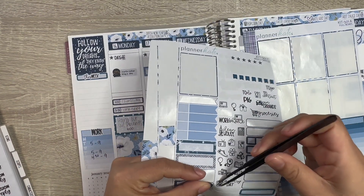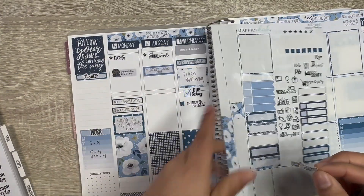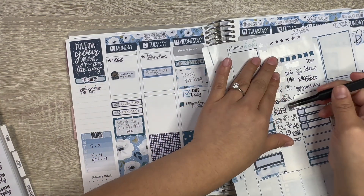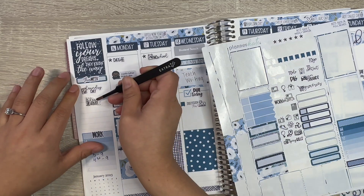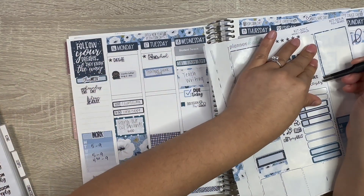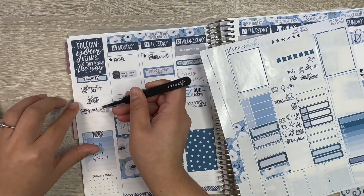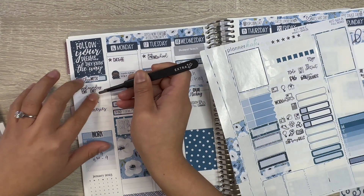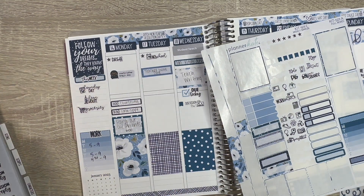I'm just going to put those chores on the sidebar and place them over there so I can move them around. The good thing about Planner Kate stickers is that they're removable, so I can easily move them. So: laundry day, clean house, groceries.